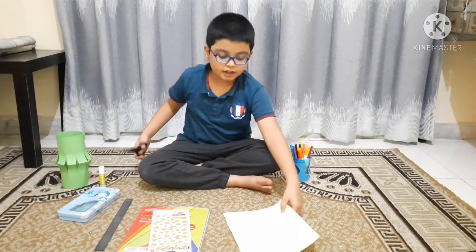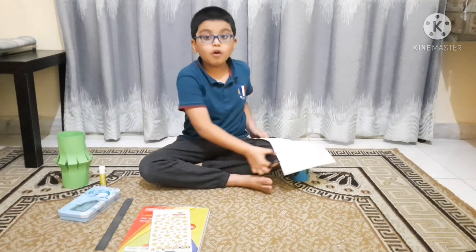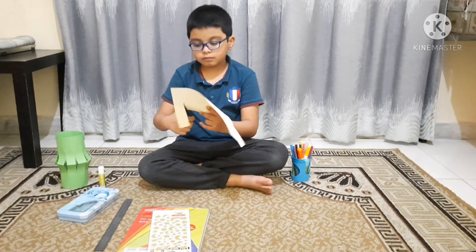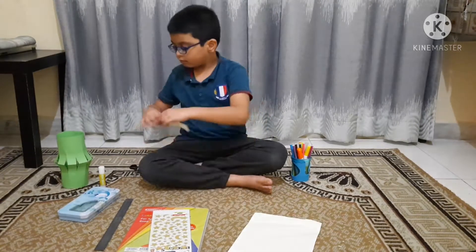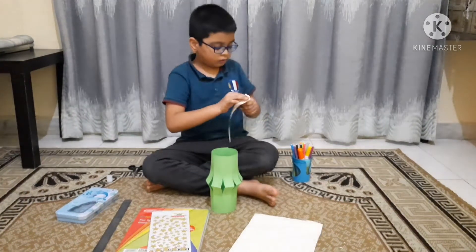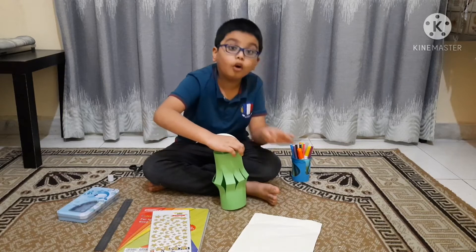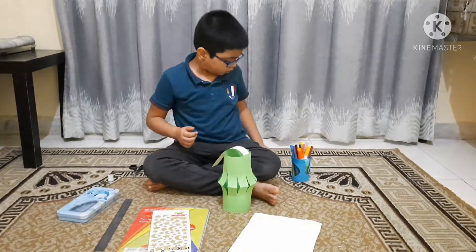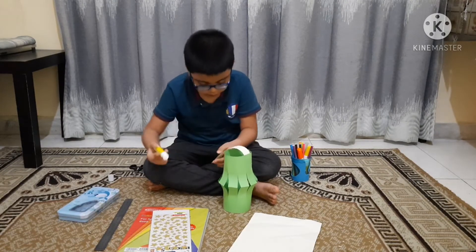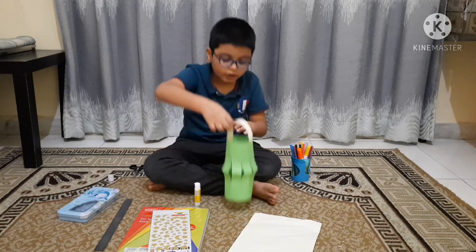First we are going to make the handle out of any other colored paper you want. I have chosen peach. Glue it like this, on the outside of the bag. Now the handle is done.